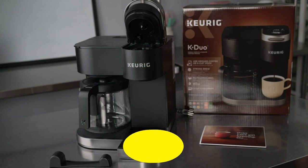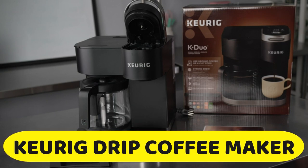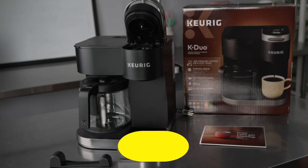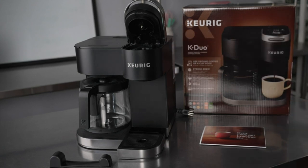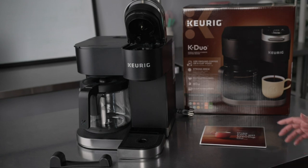Number 2: Keurig Drip Coffee Maker. The Keurig K-Duo Brewing System brews a cup of coffee at the touch of a button. Brew a cup, carafe, or travel mug in the single-cup side, then switch to the carafe side to brew a full pot. The versatile system accommodates K-cup pods and ground coffee.